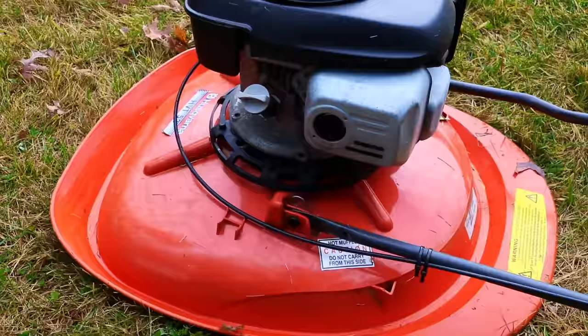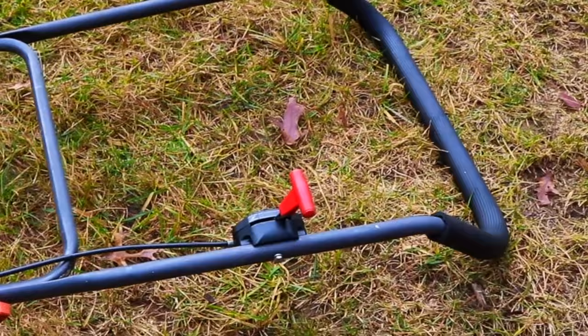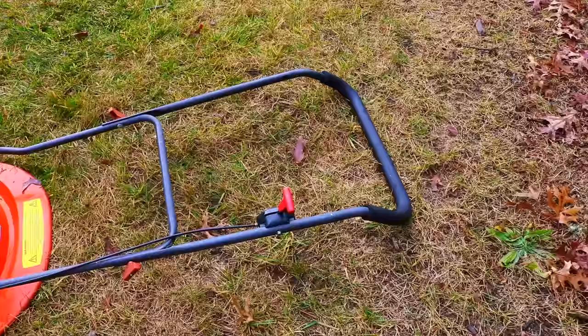One other unusual feature is the control handle — that's it. In the US, we have a lot of what we call dead man handles, and those prevent it so that if you drop the handle, the mower stops. That isn't the case with this mower. So this mower just keeps going and going. It's not the safest thing, but that's how it is.